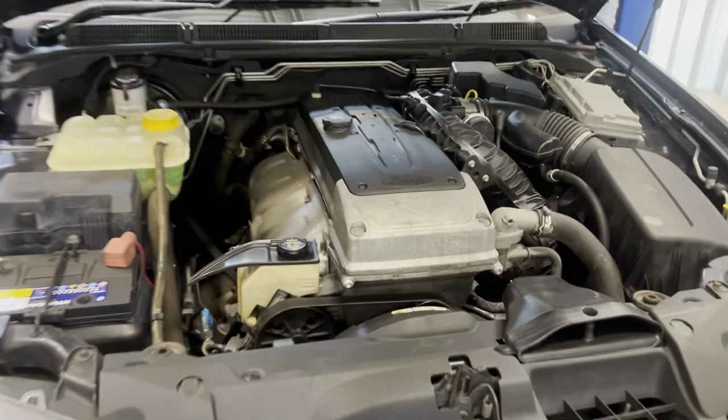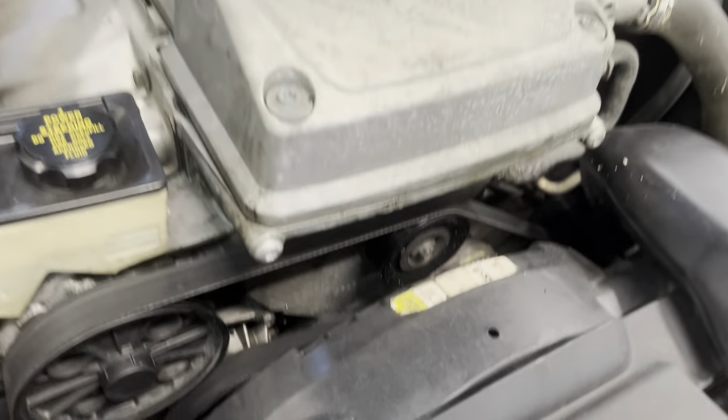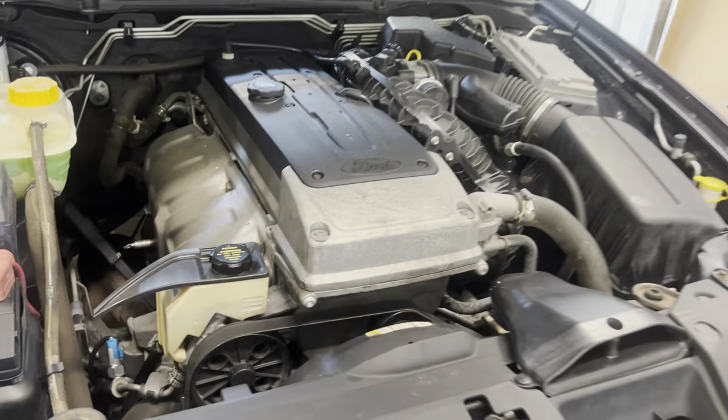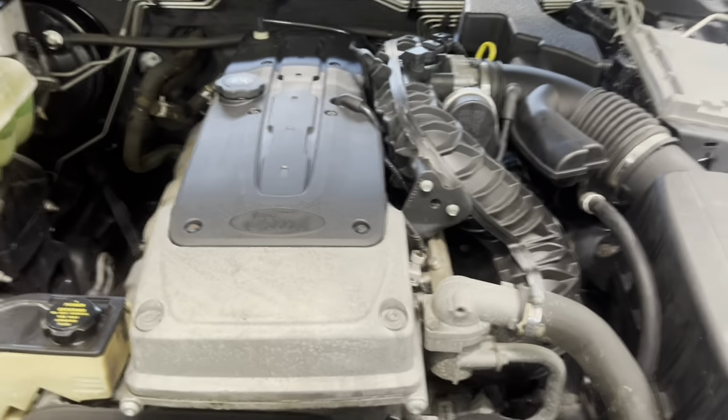First port of call for today is the rocker cover gasket. We already addressed one of the oil leaks in the last video doing the front crank seal, but the rocker cover gasket is leaking — you can see a little bit of oil residue around the gap there. This is after I've already pressure washed it and only moved it around the property a little bit, so yeah it does have a fairly decent leak.